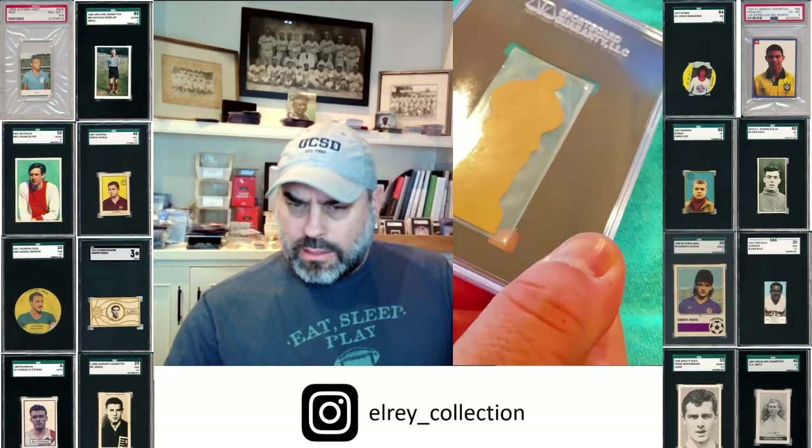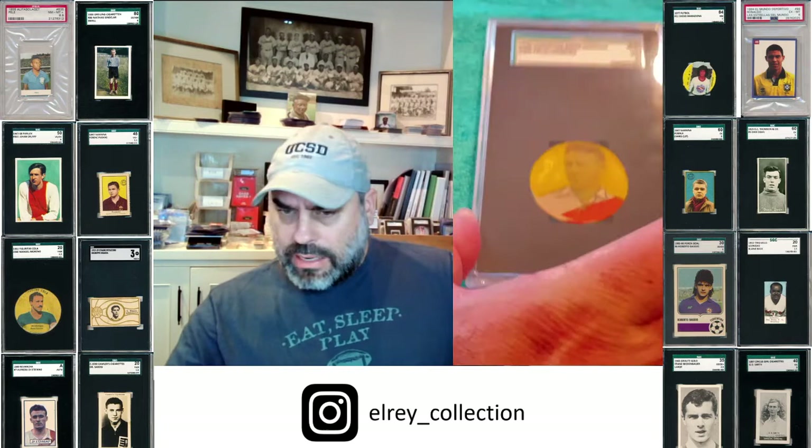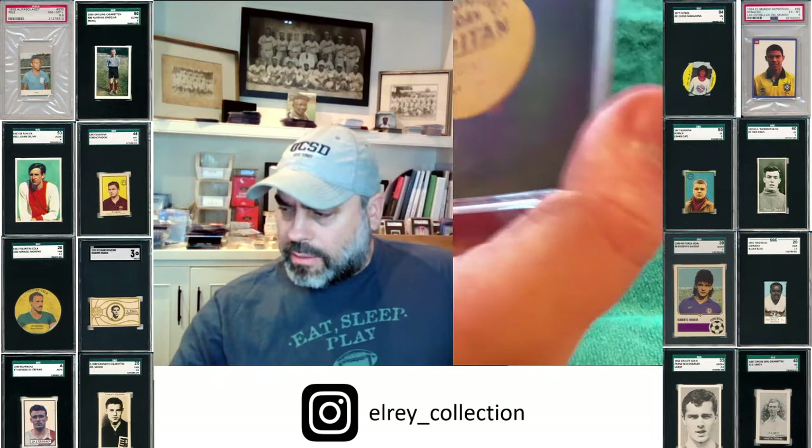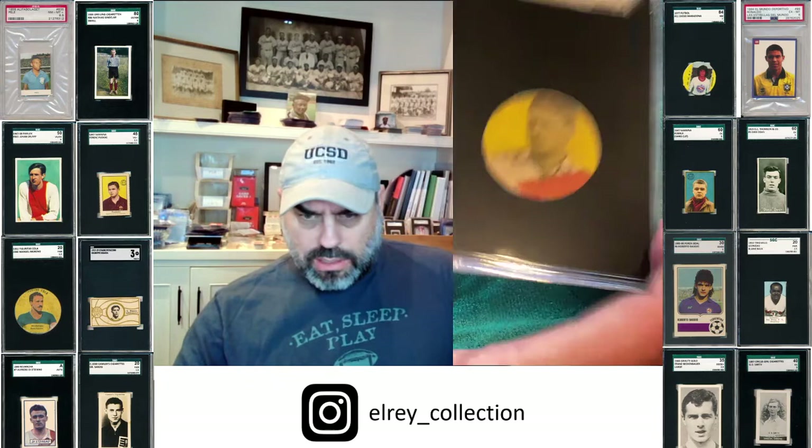Here's a Lestal from Gran Capitan, which again has a printed back, whereas most don't. So this is another really, really cool card.